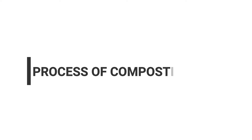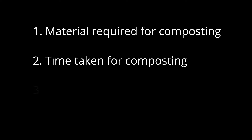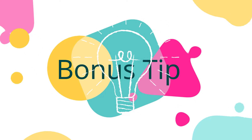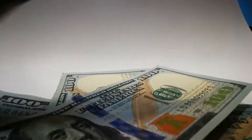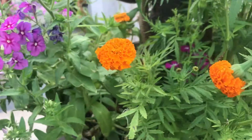So in today's video, we will be talking about the process of composting at home, material required for composting, time taken for composting, how to accelerate the process, and one more bonus tip at the end so that you can save your money, resources, improve your soil, and reduce your impact on the environment.